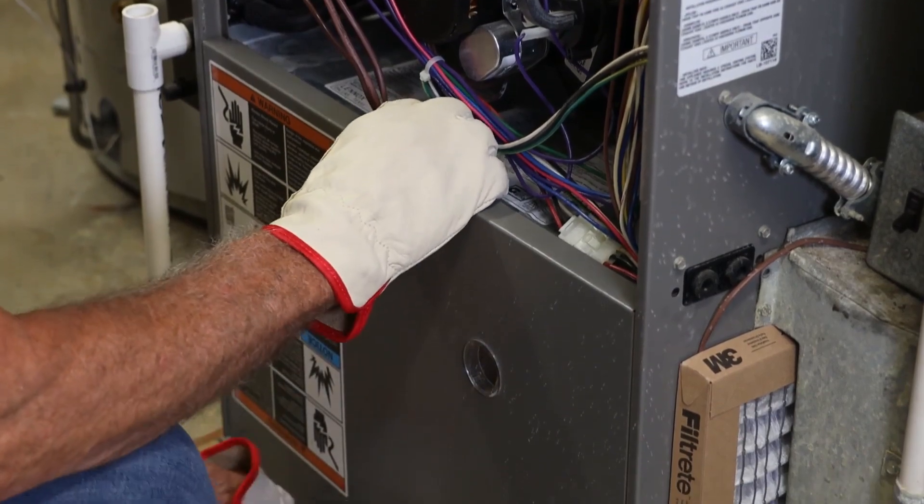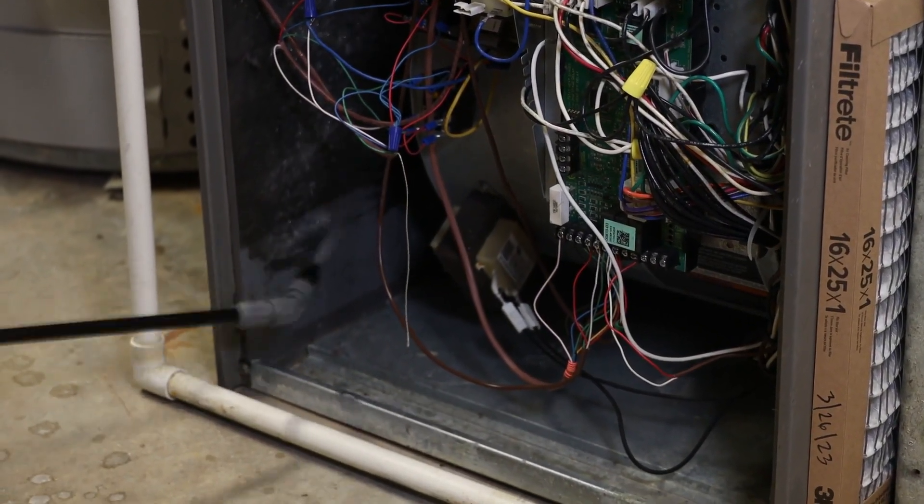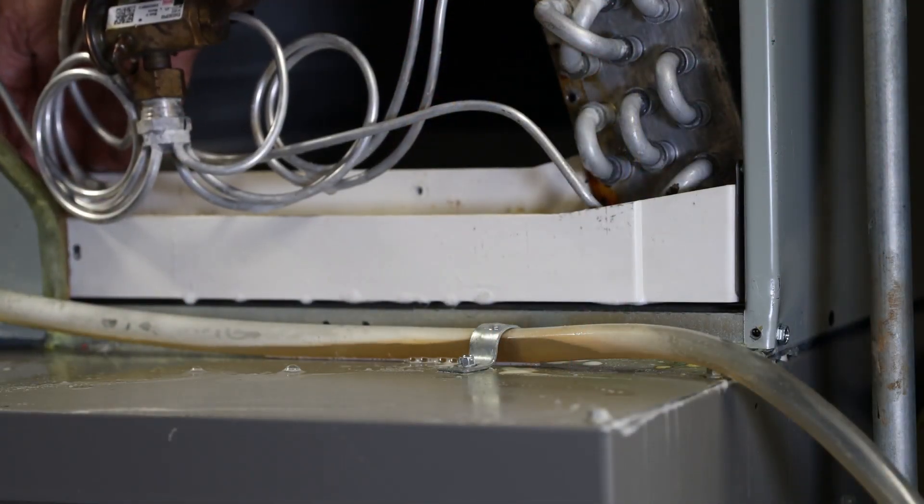Finally, spray the blower cabinet. Avoid spraying on any electrical components. After spraying, double check the pan to make sure the liquid is draining properly.